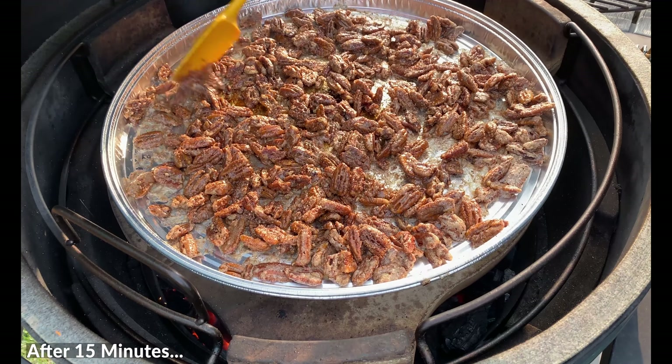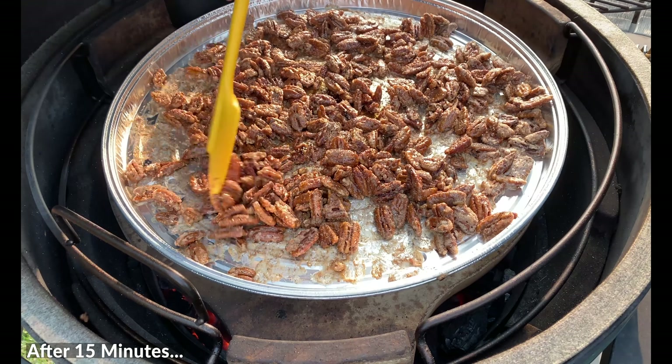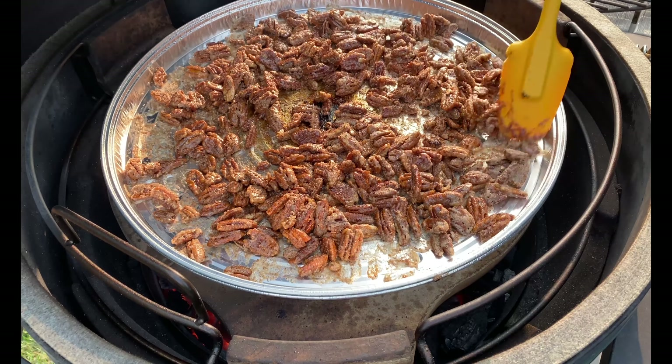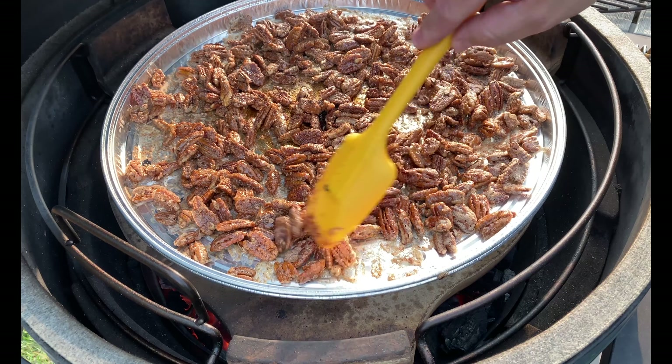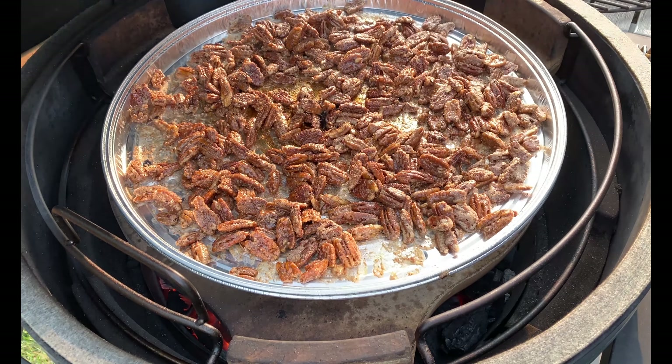15 minutes in — time to give these a stir. I'm using a silicone scraper to help get everything set. We'll flatten them out again and repeat this process every 15 minutes. We'll do this probably three more times. We'll get this shut and see you back here in another 15 minutes.